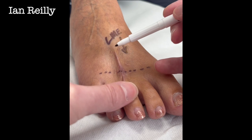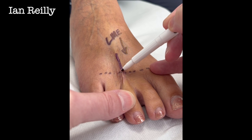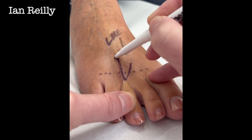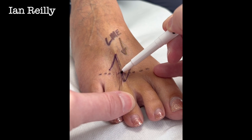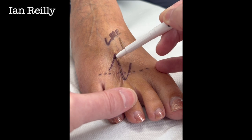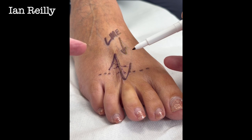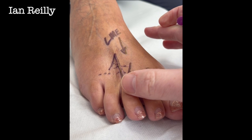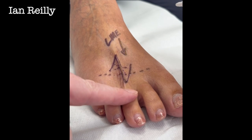As a revision procedure, we would do a Z-plasty. You make a long cut along the length of the scar, then a 60-degree cut there and a 60-degree cut there. You raise the flap — it all feels like skin, not tendon — and take that flap and rotate it up. The two flaps cross over each other and allow that skin to stretch by about 60 percent.